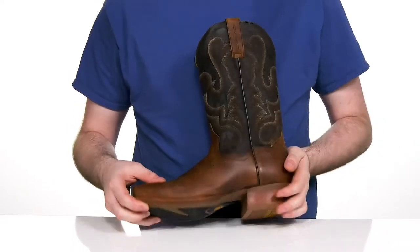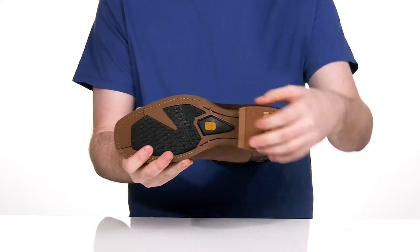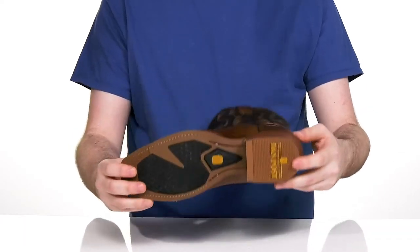The outsole is made with durable rubber, offering excellent grip in the front and the back with some flex, using a block stockman heel for a boost in height.